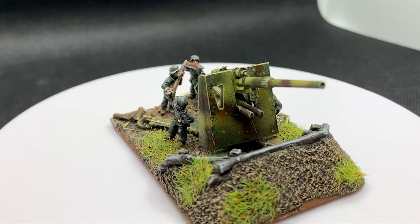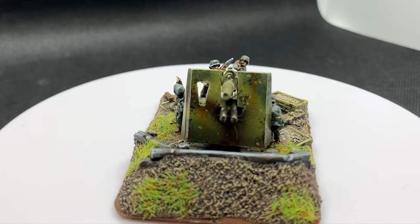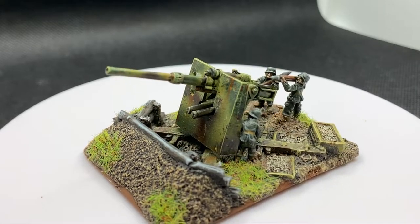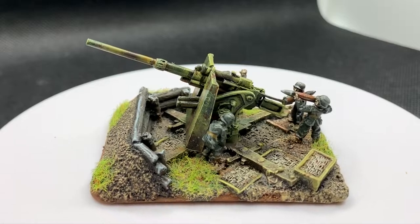I have about 30 years of experience as a miniature painter, so I'd like to detail to you how I mount my models for painting. But first, let's look at some of the other options people use.